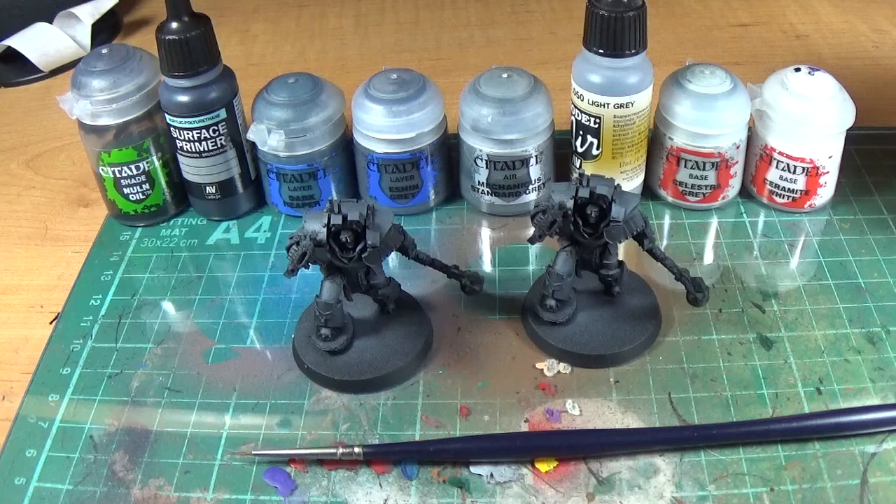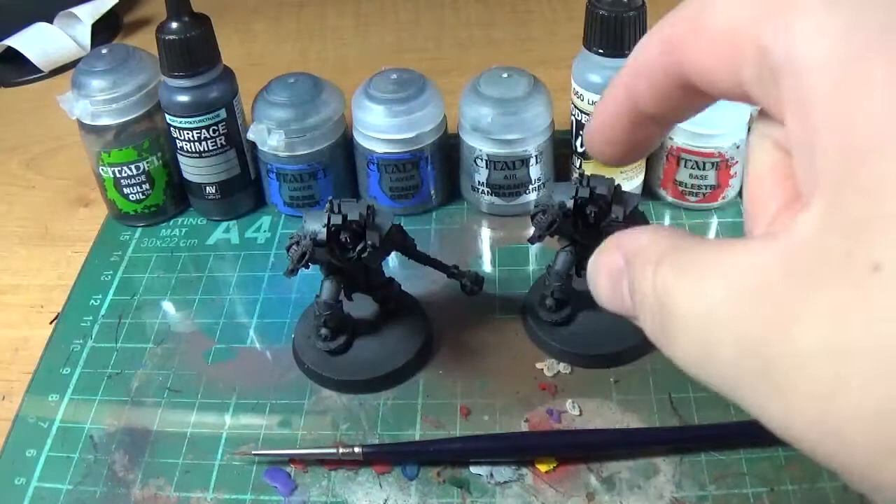I'm going to show off the way you'd normally do a chrome-y, highly reflective sort of thing at the same time. Fingers crossed if it works, I'm going to do edge highlighting on one model and then a more stylised, cartoony highlighting on the other. While this one's drying, I'll paint the other one.